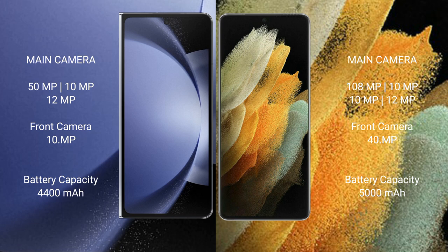The Samsung Galaxy Z Fold 6 has a 4400mAh battery with 45W fast charging support. The Samsung Galaxy S21 Ultra has a 5000mAh battery with 45W and 25W fast charging support.